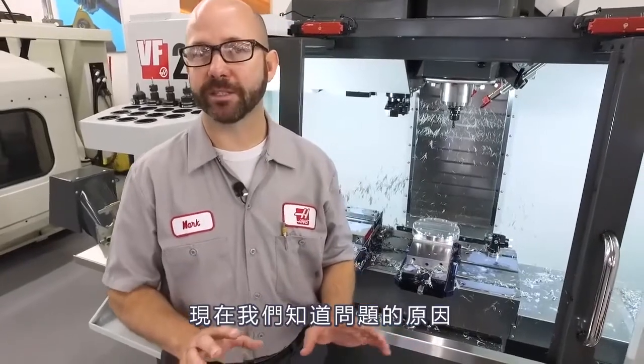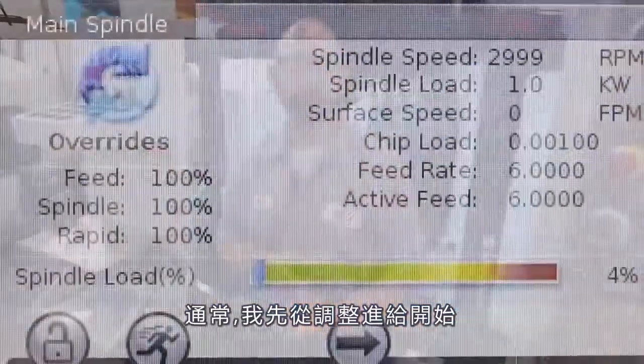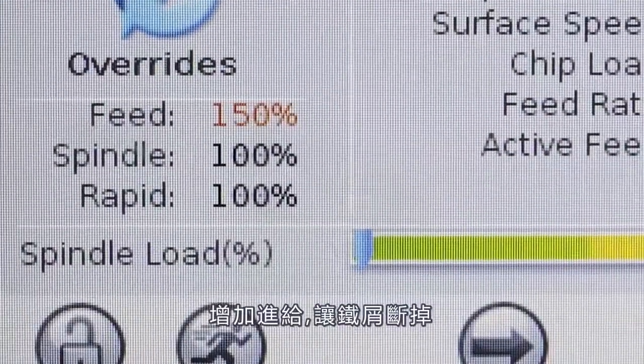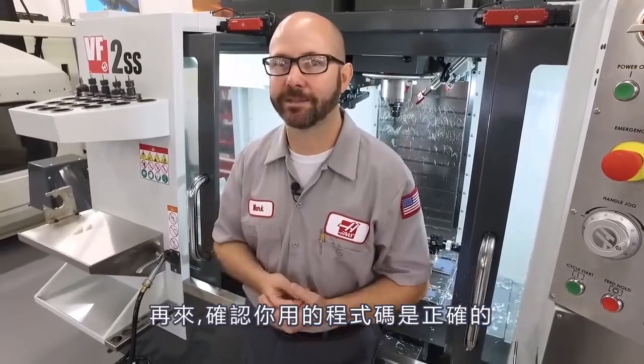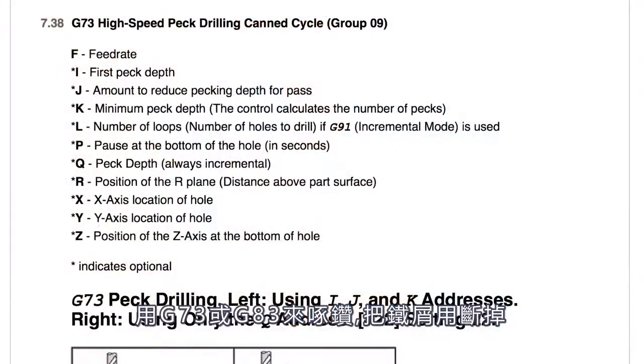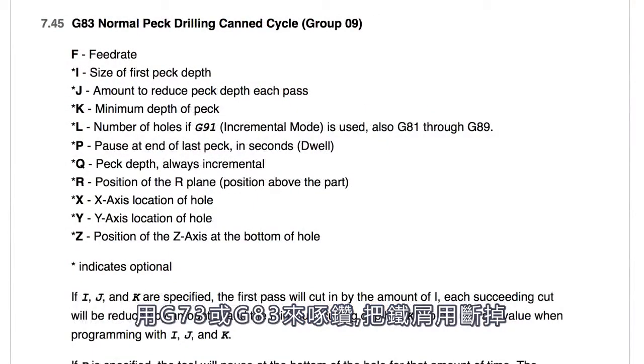We understand what the problem is and we know we've got to fix it. I would usually start with my feed rate — increase that feed rate and try to get those chips to break. Next, make sure that you're using the right canned cycle. Use a G73 or a G83 canned cycle to peck drill and try to break those chips that way.